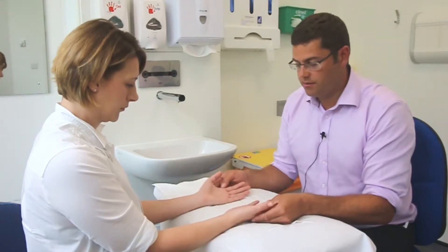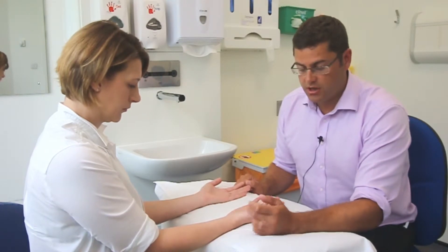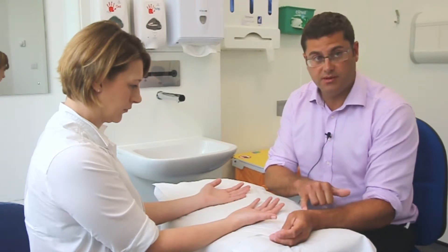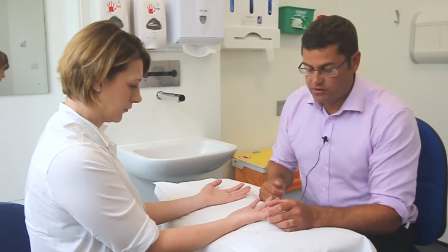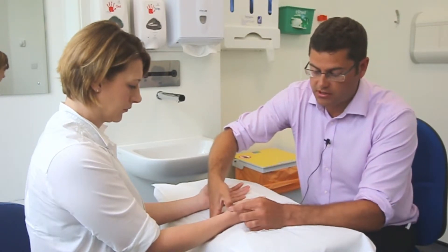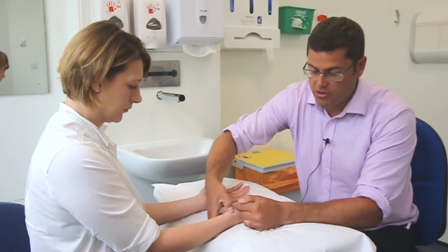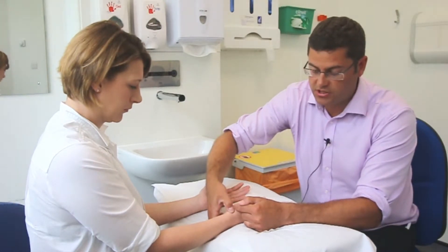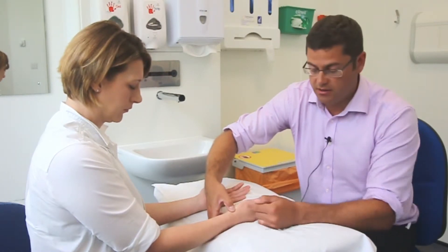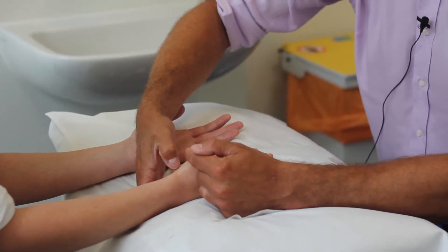Ask the patient to turn their hands over. You are looking at the shape of the joint — the first CMCJ is the junction between the first metacarpal and the trapezium. For surface anatomy, place your thumb in the anatomical snuff box at the tip of the radial styloid; the first CMCJ is about a centimetre and a half above there, with the scaphoid and trapezium in the gap until you reach the joint.